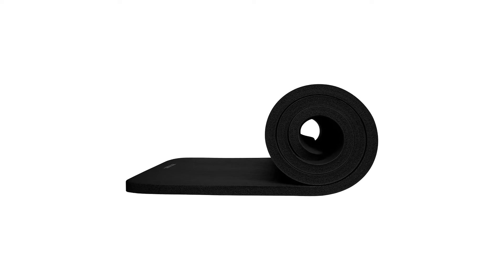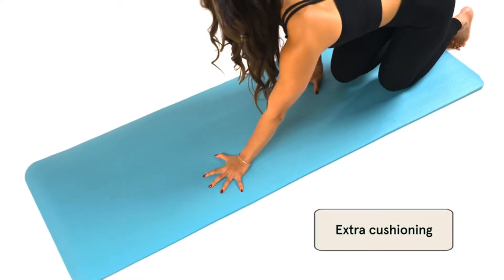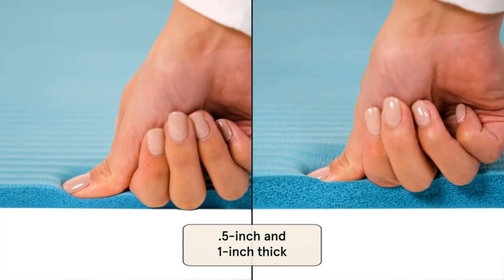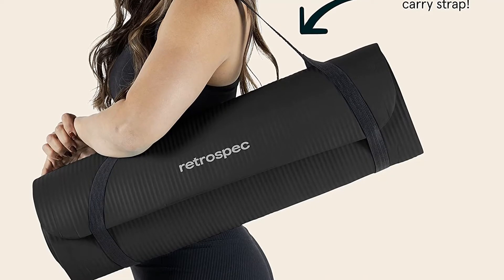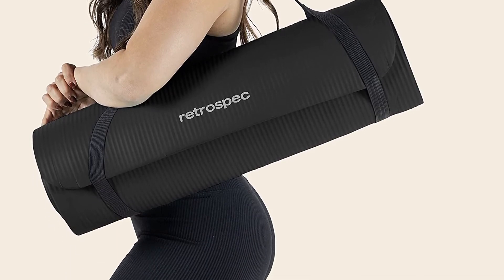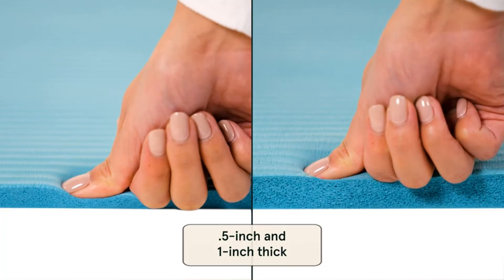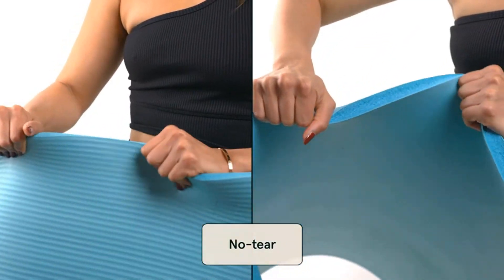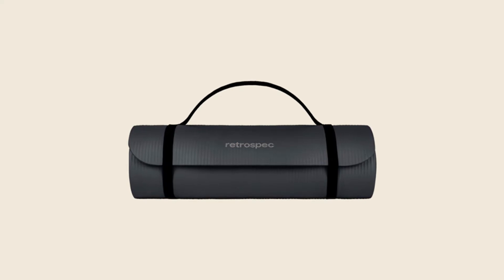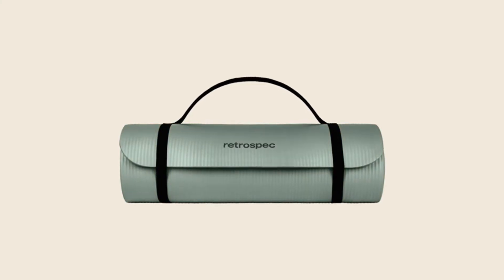It is made of dense foam and non-slip rubber, ribbed on one side and smooth on the other. This mat is free of latex, heavy metals, and harsh chemicals, and it comes with a carrying strap. Some users have questioned its durability, noting that it is too stretchy and prone to rips. For such an affordable yoga mat, that is probably a risk worth taking. The extra thickness leads to a lot of added bulk when stored, making this a tough sell for a travel mat.